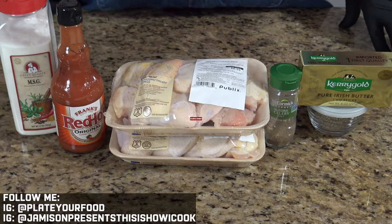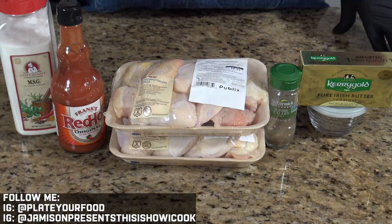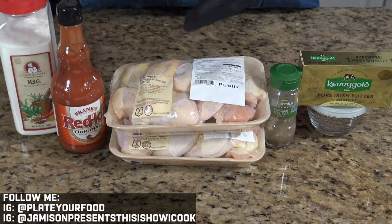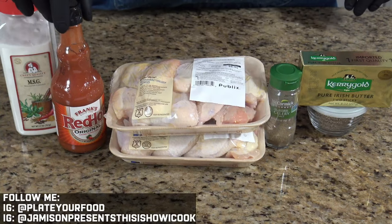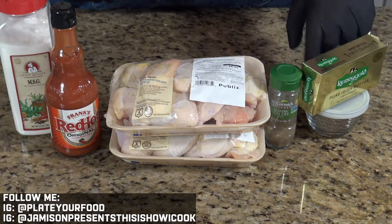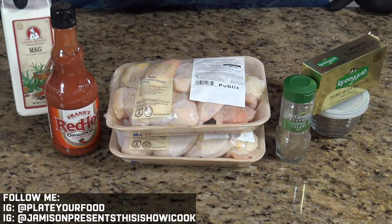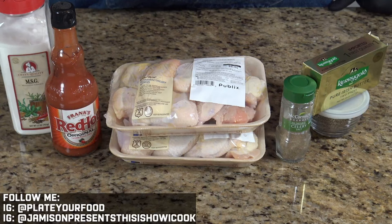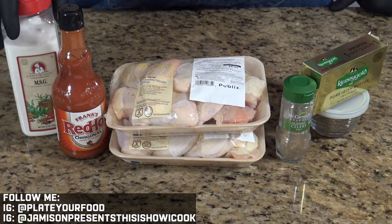Before we get into the ingredients for this recipe, do me a favor — hit that subscribe button and turn on those notifications, it really does help my growing channel. So we've got the star of the show: some chicken wings from Publix — Publix Greenwise — but use whatever wings you can find. We've got Frank's Red Hot sauce, butter, ground pepper, celery salt, and a secret ingredient: old-fashioned MSG, aka Accent if you buy the McCormick brand. You don't have to use this if you're sensitive to MSG, but it does help boost the flavor of our wings.